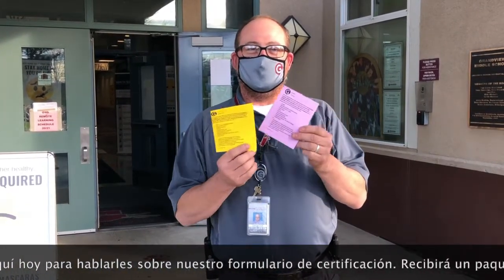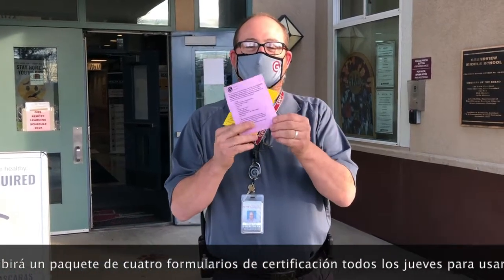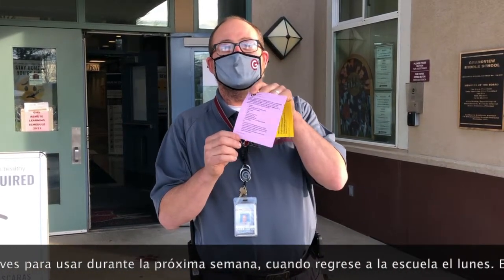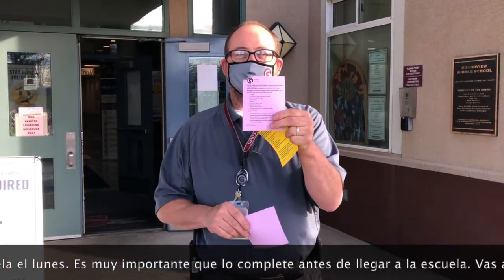You will be getting one of these from the school on Thursday before you come back to school on a Monday. You have four forms in a packet. It is really important for you to fill this out at home the morning you come to school before you get here. You're gonna pull one form off, fill that form out, and have it present with you when you come to school.